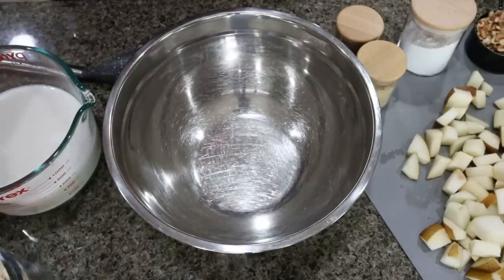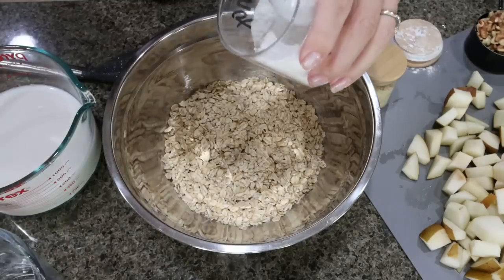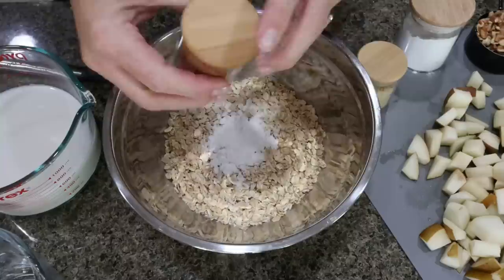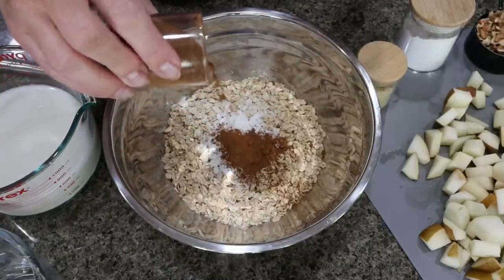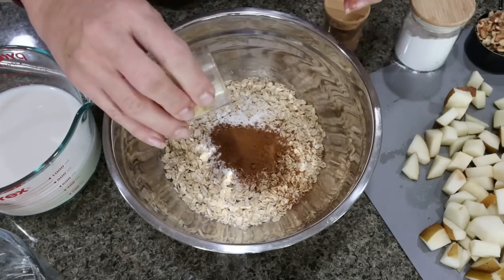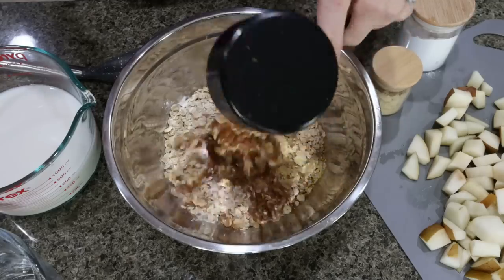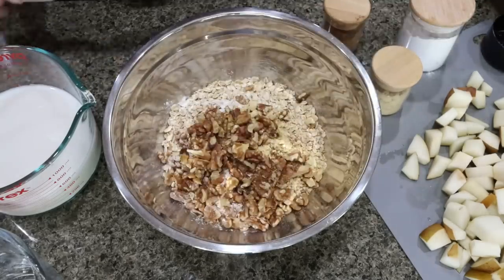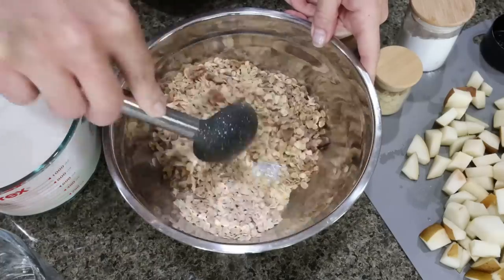To get started on the baked oatmeal, I'm going to add two cups of rolled oats, one teaspoon of baking powder, and about a teaspoon of ground cinnamon and ginger — I'll do more like a tablespoon just because I want that added flavor. A pinch of salt and half a cup of chopped walnuts. Give that a stir and mix all your dry ingredients together really well.